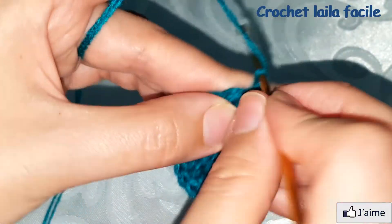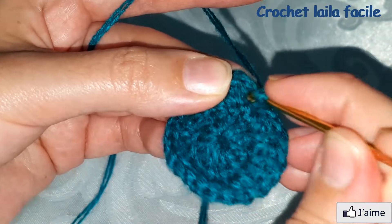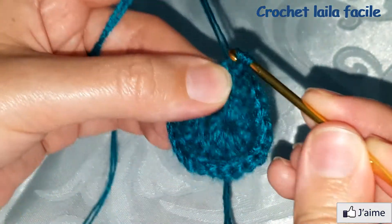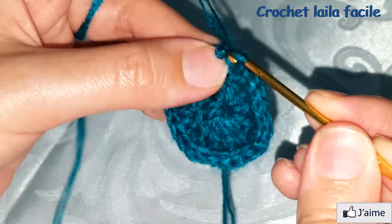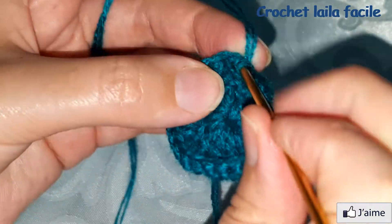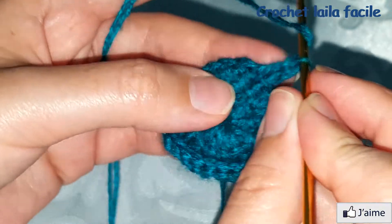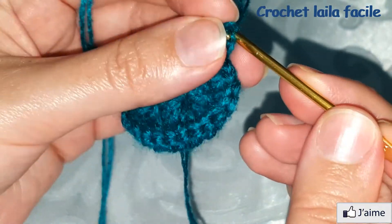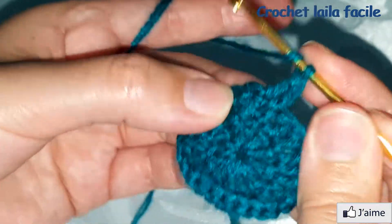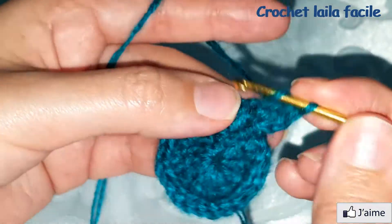نغلق بمنزلقة، ثم نبدأ بسلسلة واحدة. فوق غرزة عمود نعمل غرزة عمود، ثم فوق الغرزة الموالية نعمل تزايد: غرزتين عمود في نفس المكان.